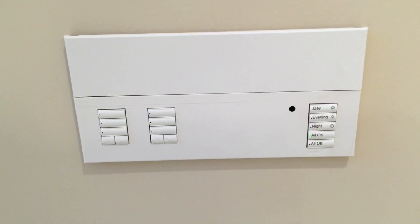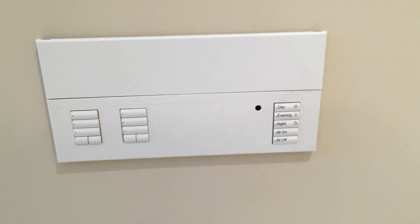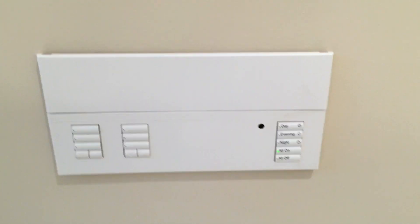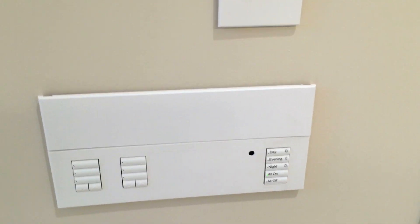In new construction, it might actually be more pleasing to place the Graphic Eye controller in a closet and then to have a single-gang wall station with minimal wall penetration.